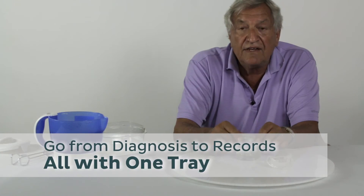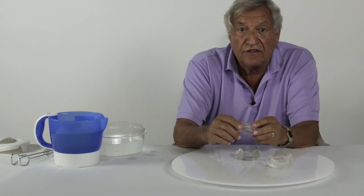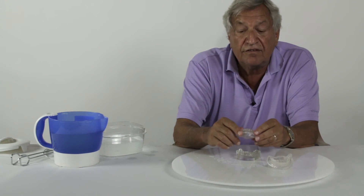When the trays are needed again, they will be used in the same manner as the GoodFit all-in-one denture tray to do all registrations and impressions to do the final prosthesis.